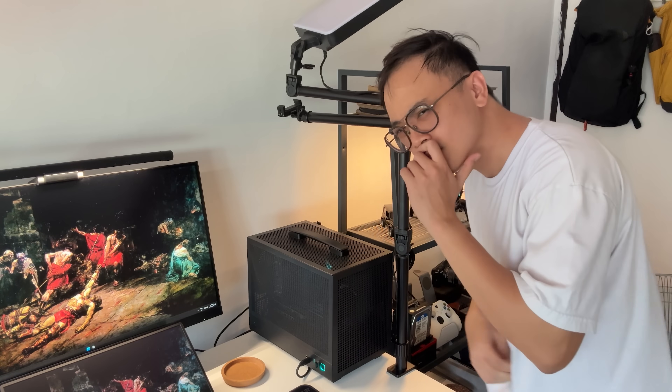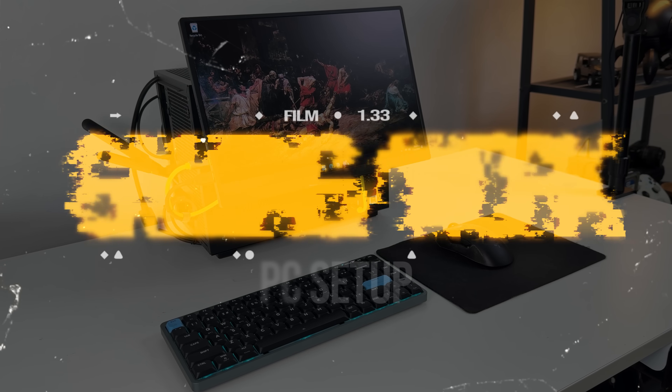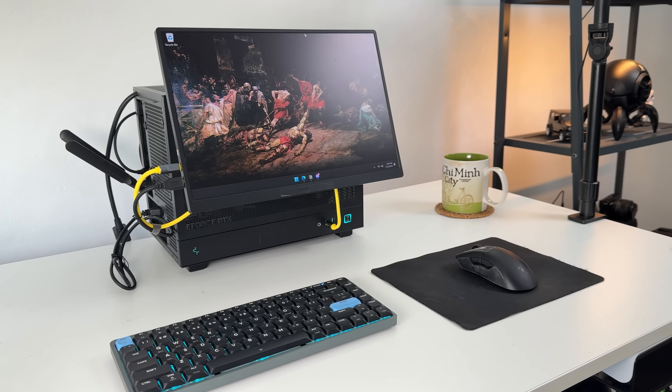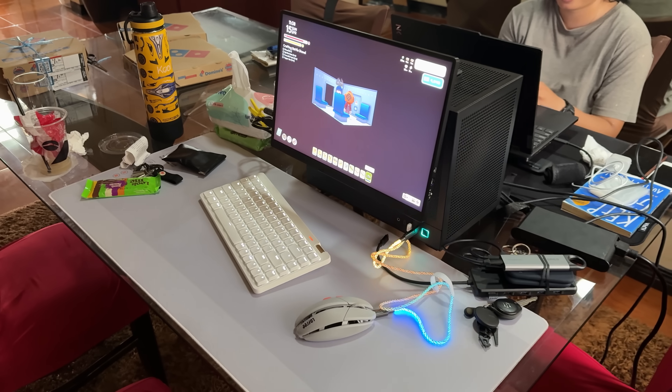So I wondered, why not try traveling with this thing? So here we are — a portable compact gaming slash work PC setup. To be completely transparent though, I only brought this thing a couple of times to a friend's house for a work and tinkering session.